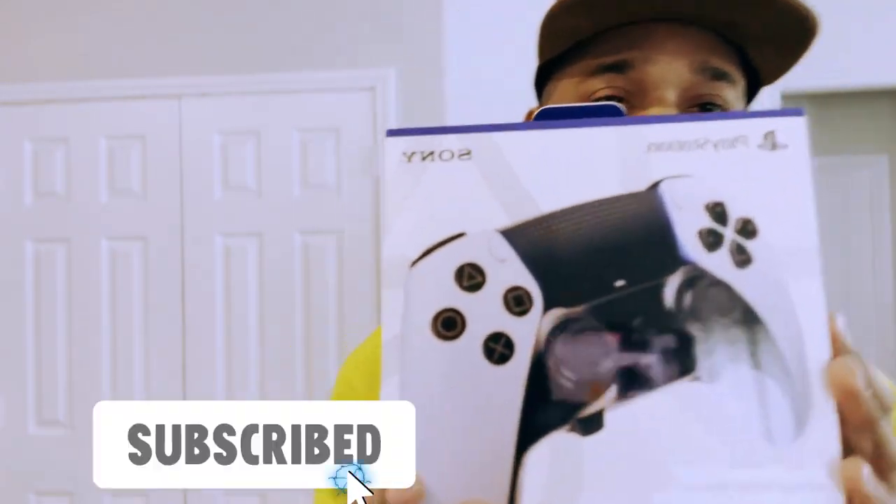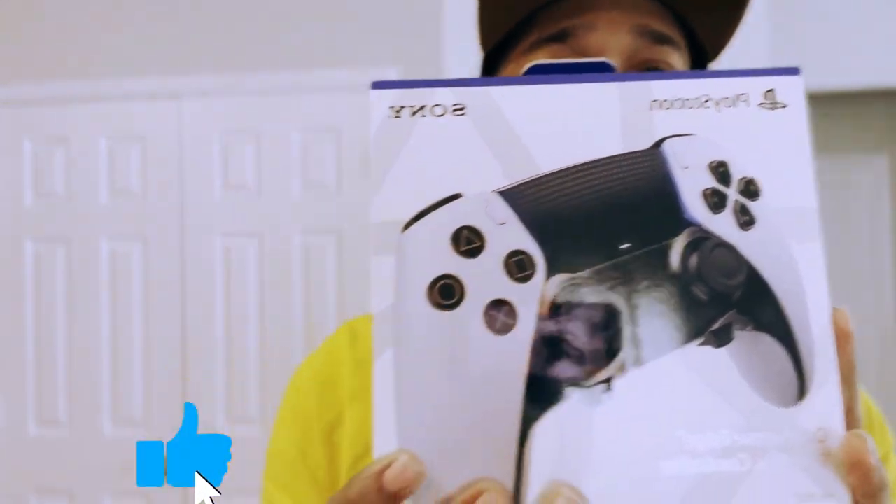What's good people, it's your boy Brooklyn Ocho. This video is a different type of content than I usually put out — I'm always doing video game stuff on my other channel. But I just got the new PlayStation DualSense Edge controller, so I'm super hyped. It's gonna be like an unboxing review type video, so definitely stay tuned.